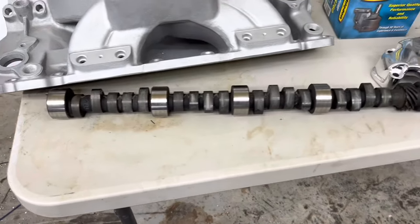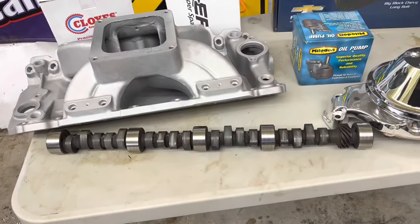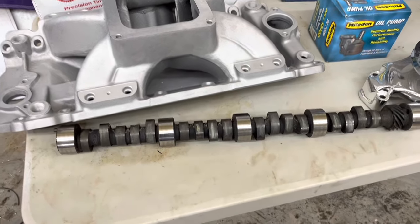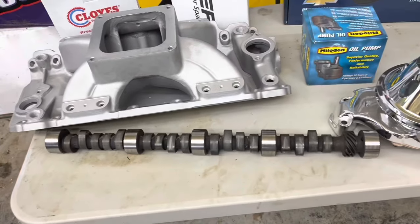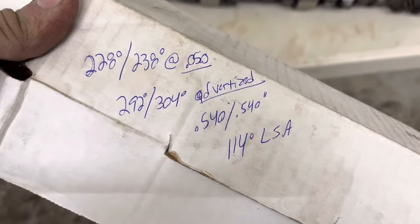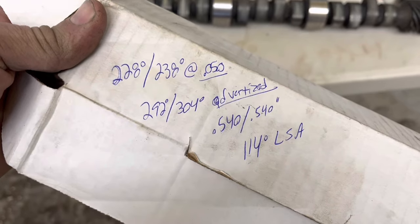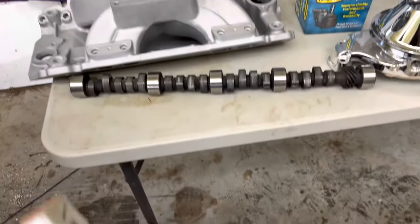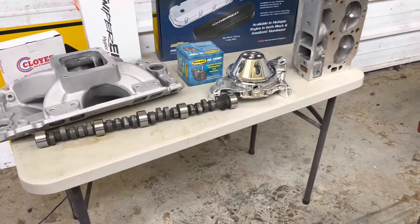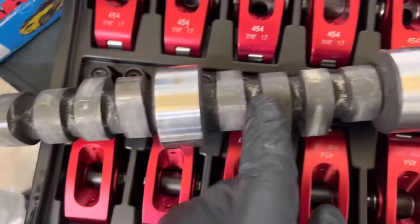Here are the cam specs on our $86 Summit cam — so cheap it didn't even come with a cam card or assembly lube. It's now $78 on Summit Racing since I bought it, which burns me. The specs are: 228/238 duration at 0.050", 0.540" lift, and 114-degree lobe separation angle. This is a bigger cam than what I had in my 460 turbo project — that one had a 0.500" lift Summit cam — so this is a little bit bigger.